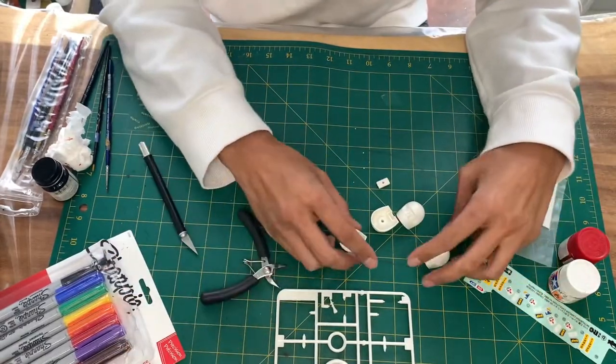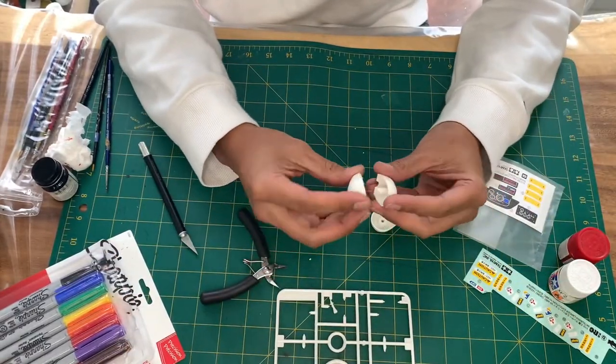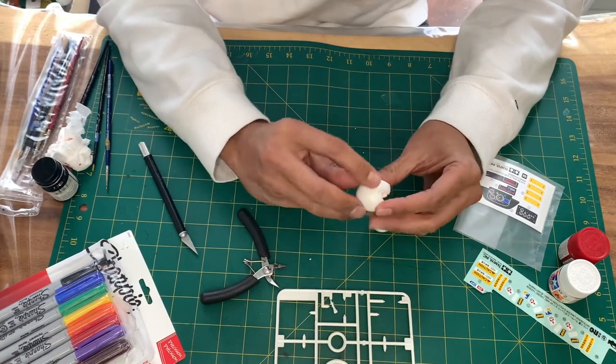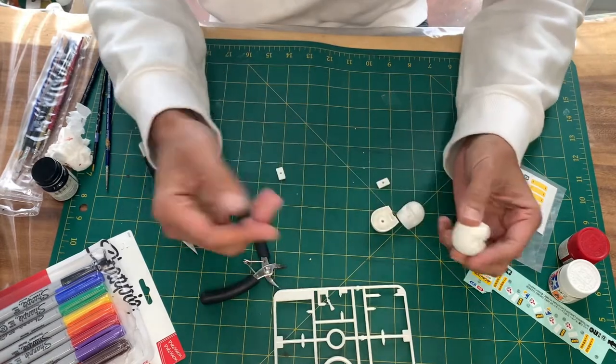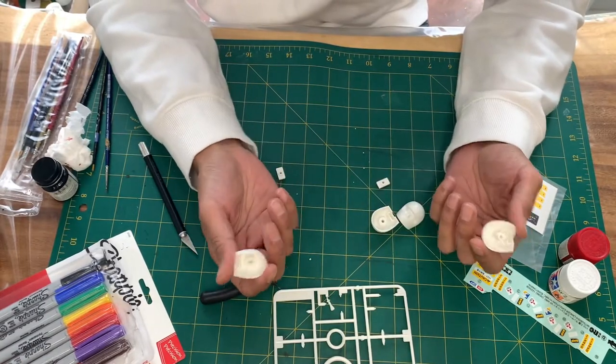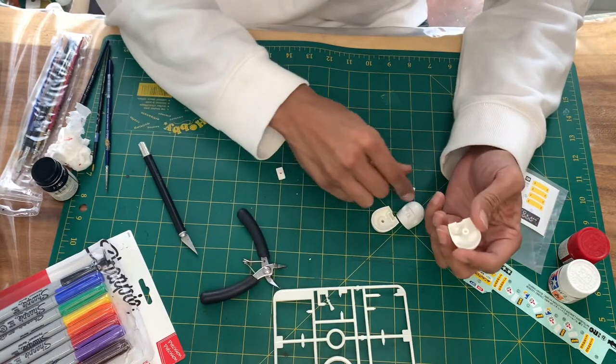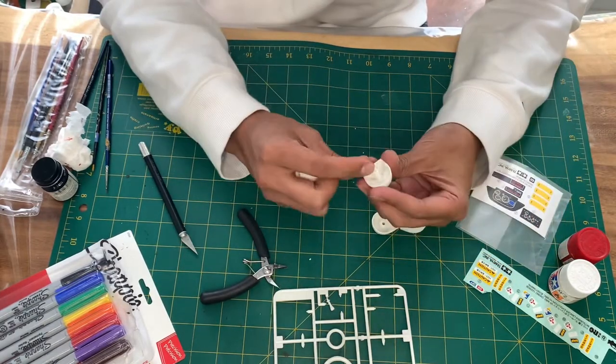At this point, a lot of people put it together and start filling everything with putty and sanding things down — and that's beautiful and highly respectable. But for me, it's going to go inside my RC car and I'm going to bash it, so that's my purpose anyway.